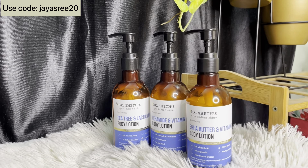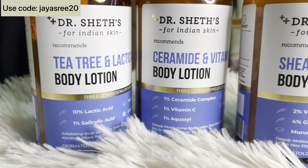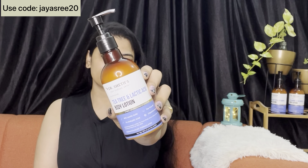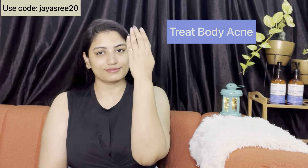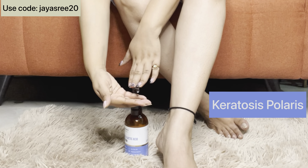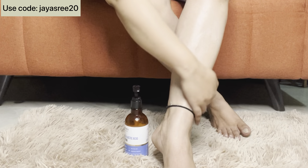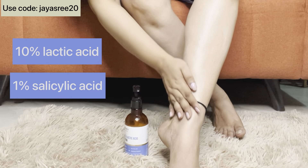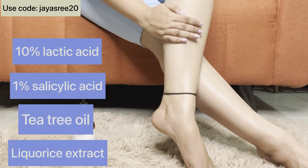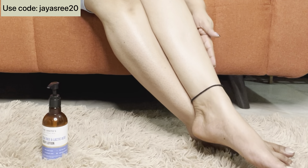My body lotion is Dr. Shades brand. I will try three body lotions. You will follow me on Instagram — you will already know that. I will use tea tree and lactic acid body lotion. This is an exfoliating body lotion. If you have dry patches, dark patches, dead skin, acne and pimples, or strawberry legs, this is for you. It has 10% Lactic Acid, 1% Salicylic Acid, Tea Tree Oil, and Licorice Extract. There are many active ingredients as well as natural ingredients in Dr. Shades brand.